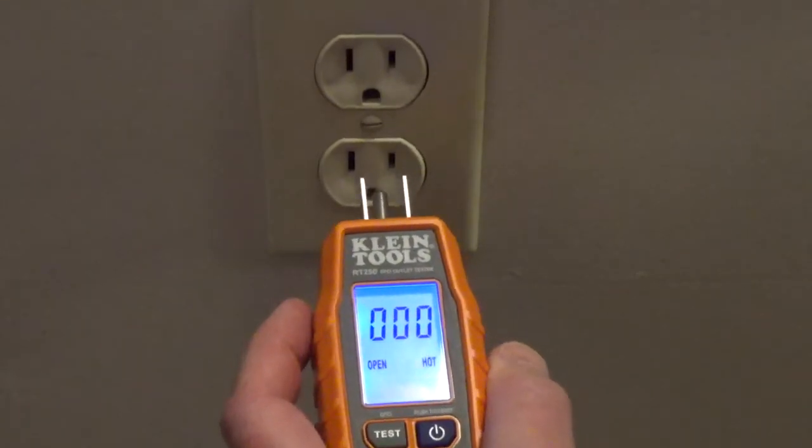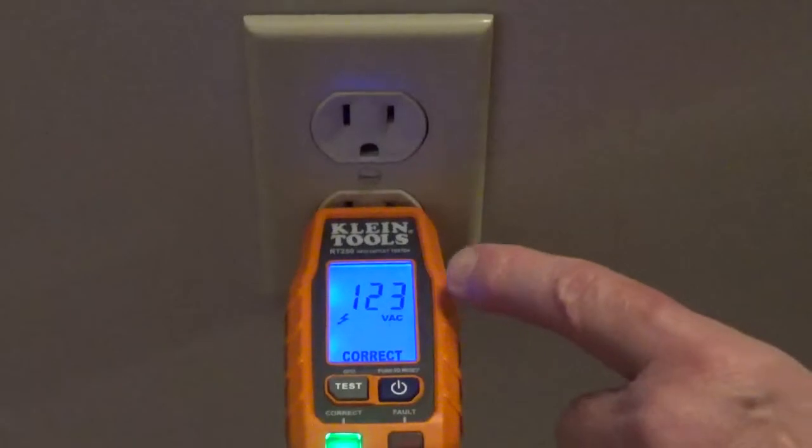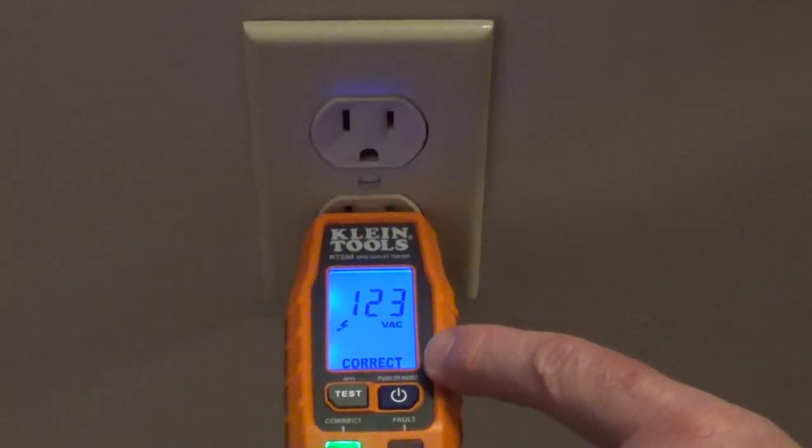Now I have the outlet wired properly. You can see we have the green light, 123 volts, and it says correct on the LCD screen.